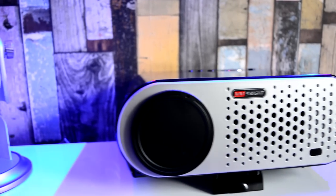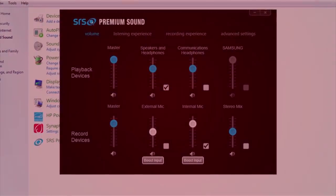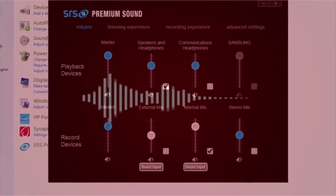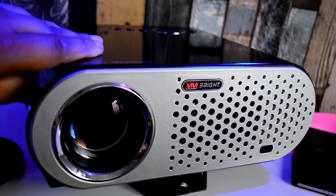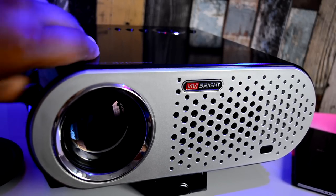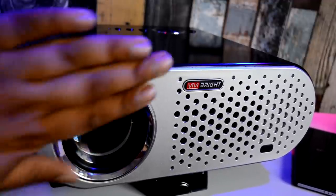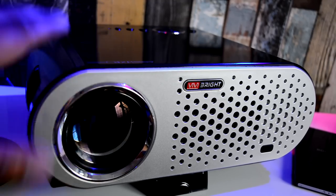One really cool feature about this projector is it supports SRS audio — a piece of software that enhances your audio regardless of what input source you're playing from. It will enhance and improve your audio experience. From a purely aesthetic point of view, as you use the focus wheel it comes to a point at max extension where it actually protrudes out and stays level with the chrome ring — something I really liked.